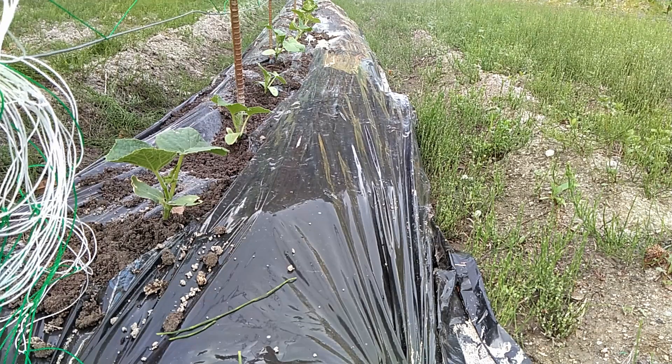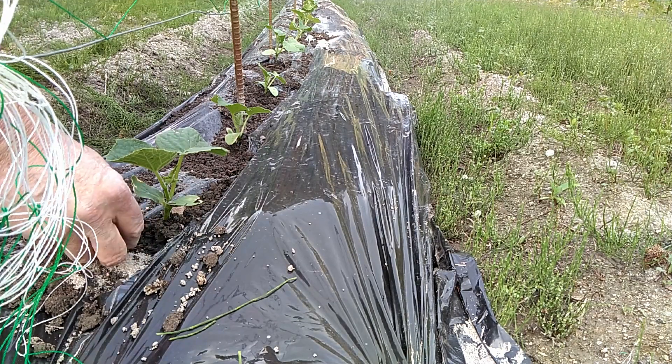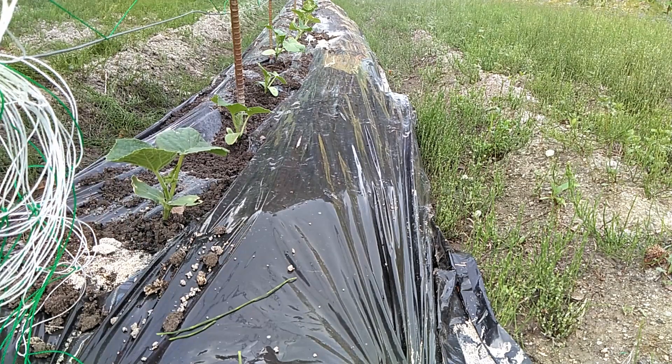After all of the seedlings have been planted, side dress with a nitrogen fertilizer. In this case I used ammonium sulfate, but I often use urea as well.